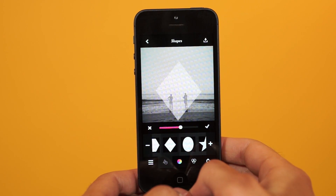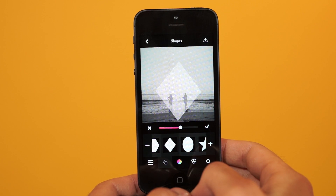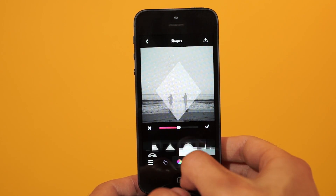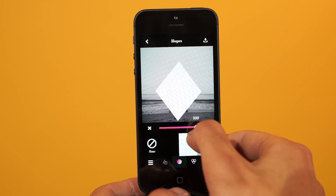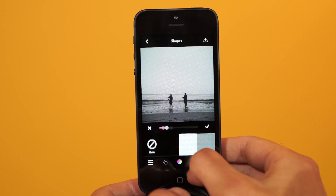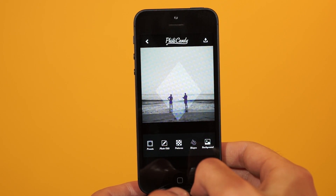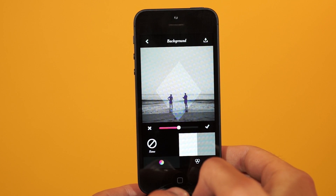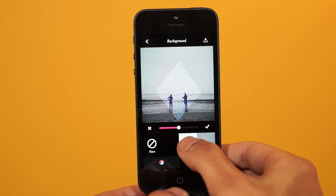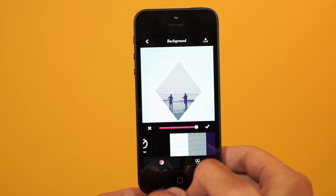Perfect. Once you're done with that, you can go ahead and change color and the filter. I'm just going to add the Laura filter to 100 because I think that looks pretty good. Now you can move on to the background. Most normal Instagram photos have just a simple white background. Go ahead and select white and bring the opacity to 100. You'll see how your shape just cuts out the image.